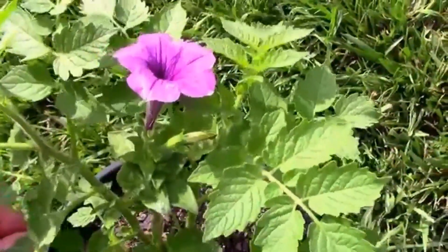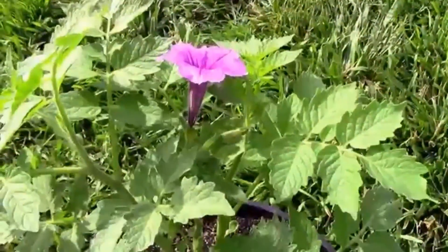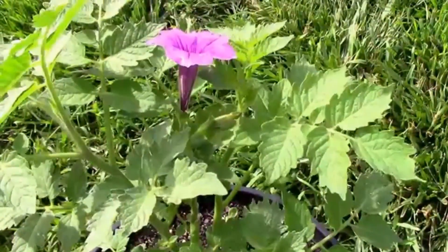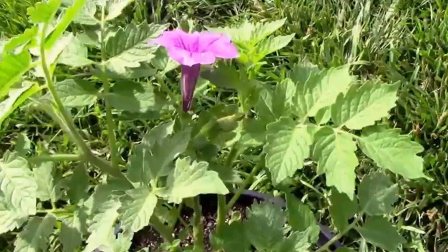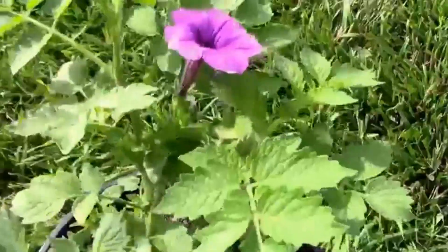Since they're both in the nightshade family, I got to wondering if it was possible, so I thought I'd just give it a try. I made several grafting attempts using the petunia onto a tomato, and this is the only one that took.